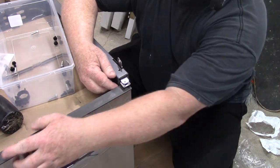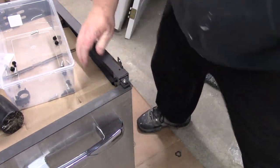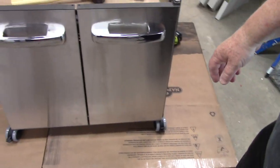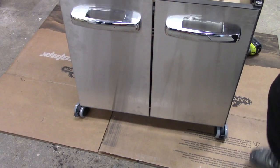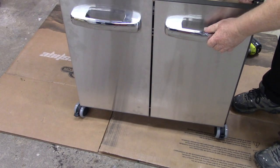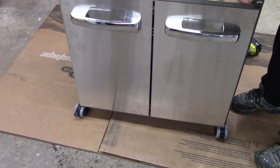You adjust the screw back and forth until the door gaps are properly set. This gap here in the middle — you can adjust the screw to control how big that gap is. I'll mess around with that later.